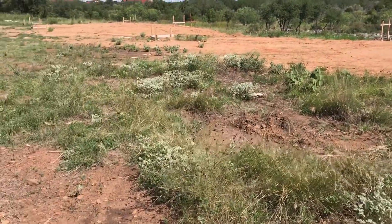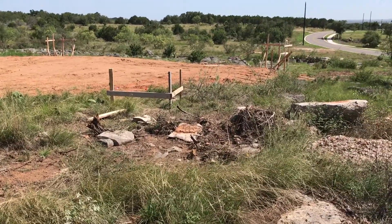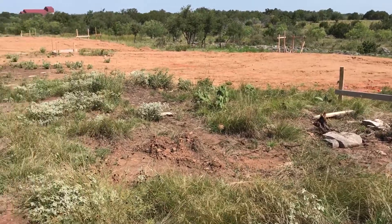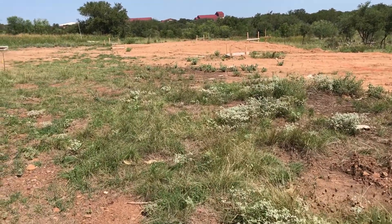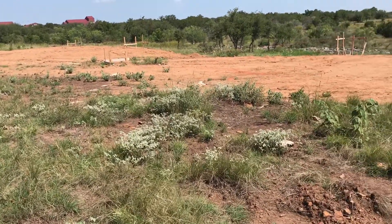Welcome back to Heritage Builders. I'm back entering Marble Falls at Mustang Ridge. This is a new project we're just starting to break ground on, so we got the batter boards set up.